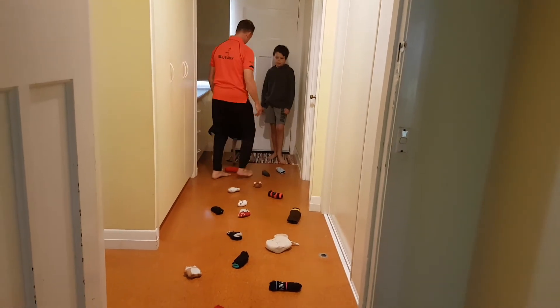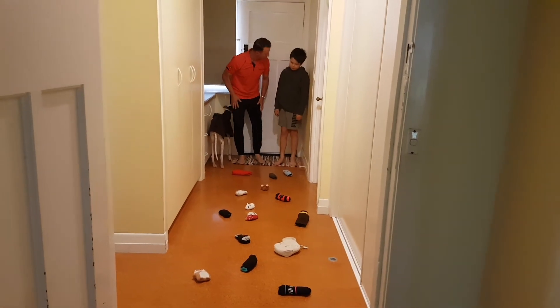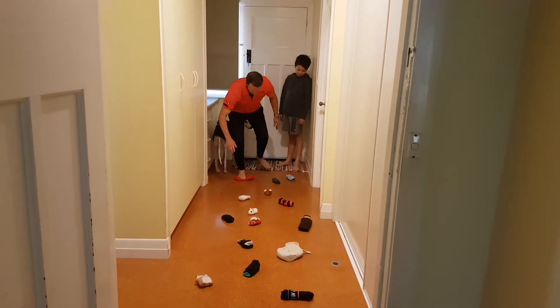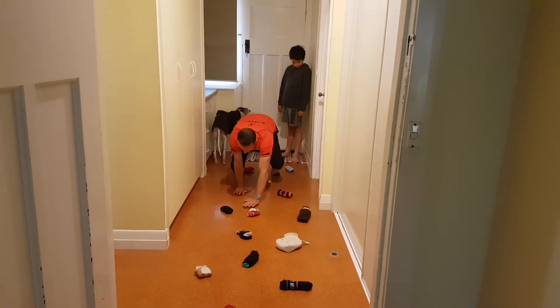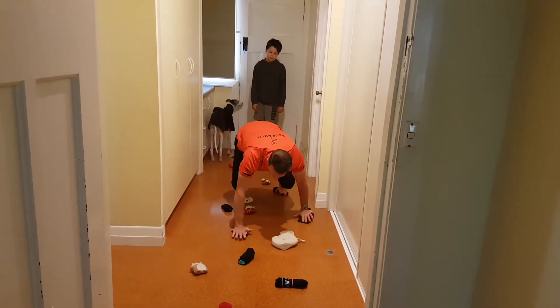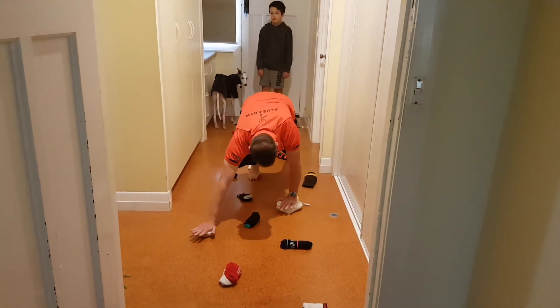But how it works is like this. We're going to hop on the platform here. Alright, so here I go. The idea is to try and keep your body nice and low to the ground, and to use your feet and hands to climb up the wall, staying nice and low. You can start when you're ready, Luke.